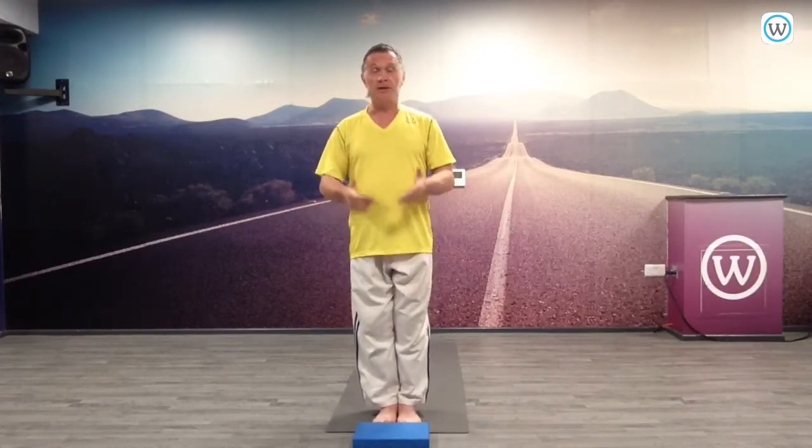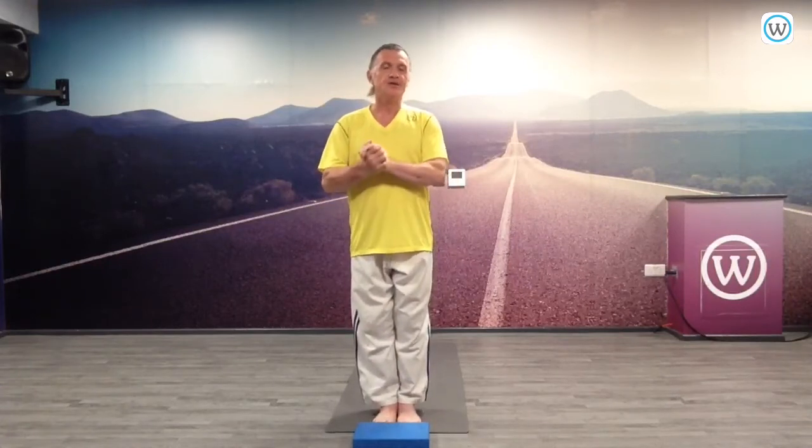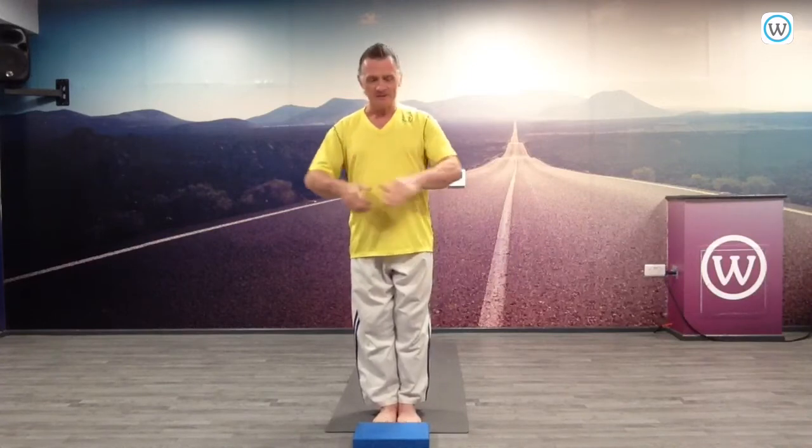Do you have a block? If you don't have a block, you can always use a book. Are you ready to go? Feeling good? Let's begin with the feet together so we engage with the hips.